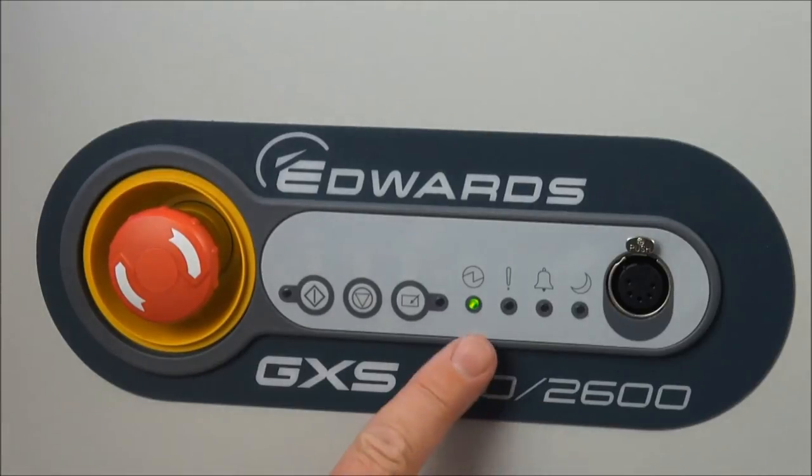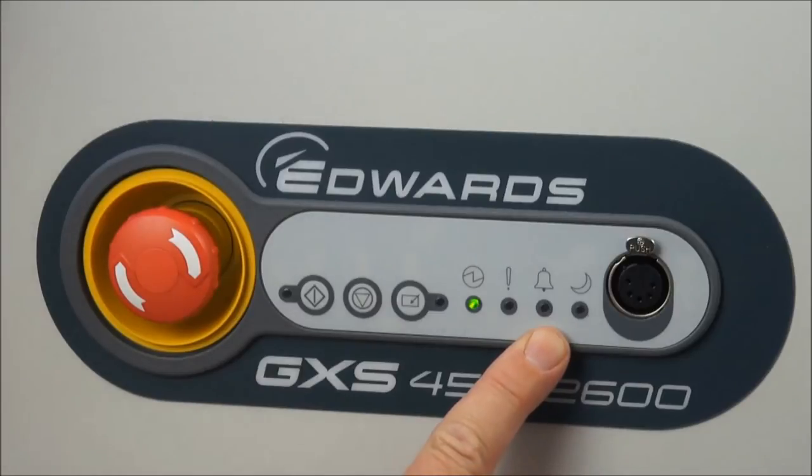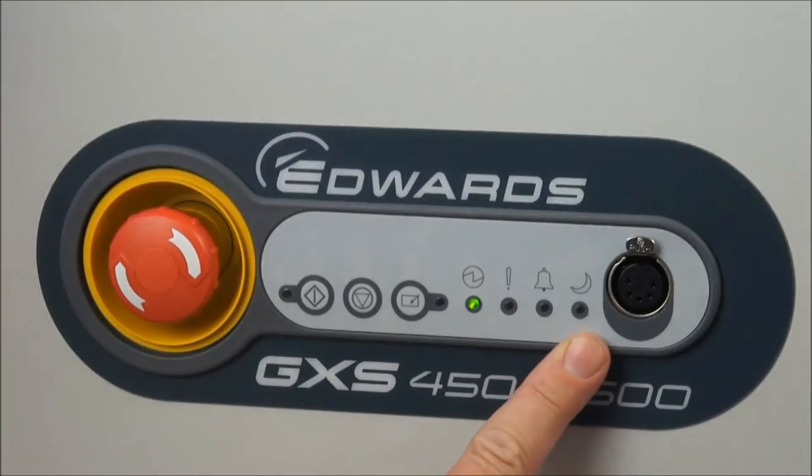The other LEDs on the dashboard include a power LED — that's green because the pump is under power, and it should always be left under power constantly if possible. There is an LED for warnings, which would be orange, and an LED for alarms, which is red. The final LED, a green LED, is for the green mode energy saving, or AUC as it's sometimes called, shown with the moon symbol.